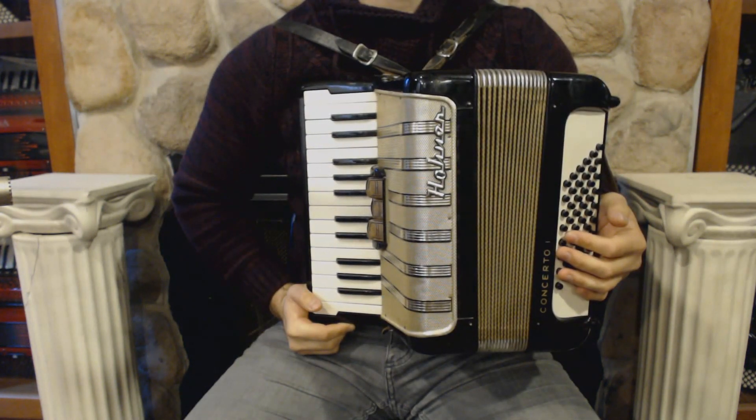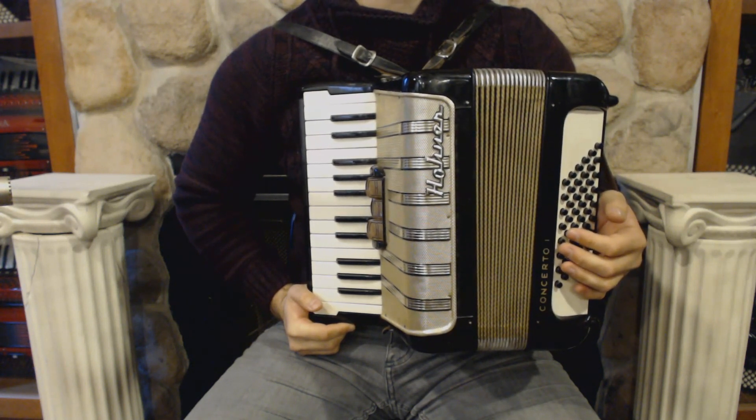This is a very good piano accordion model for beginners, and now I'm going to play you some pieces to demonstrate the sound.